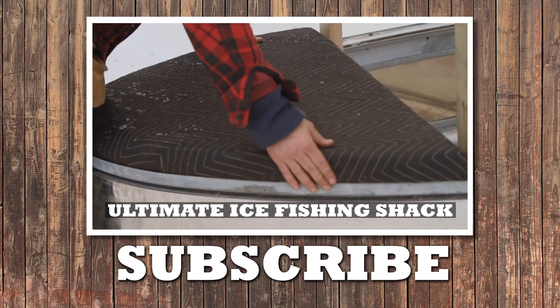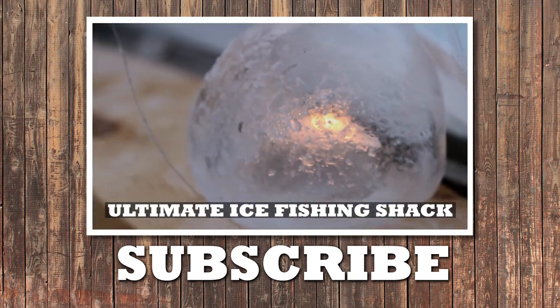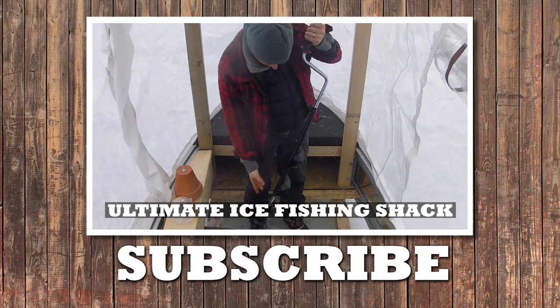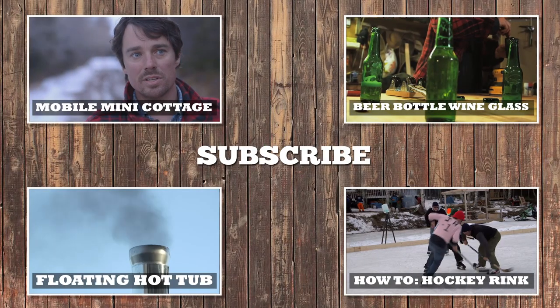We made insulated seat cushions to keep our butts warm, ice globe candle holders to give us a little light, and ceramic heaters to give us a little warmth. Trap doors in the floor open up to the ice so we can each have our own fishing hole. We'll see you there.